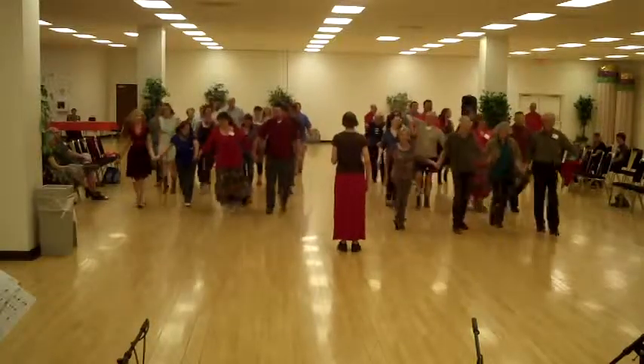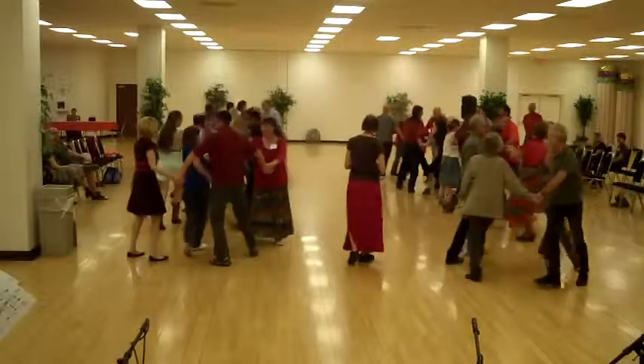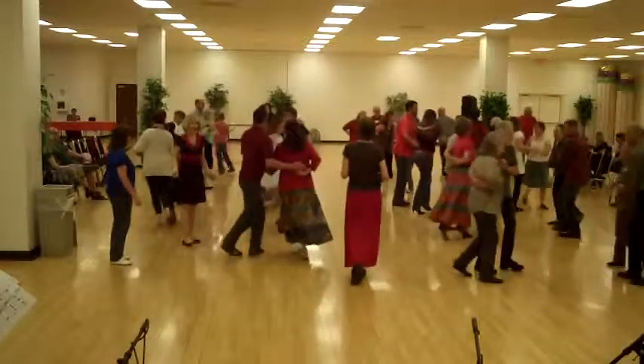Come back up. Bend the line and circle to the left. Ladies chain across the set. Ladies in the middle with a do-si-do, one at one time.